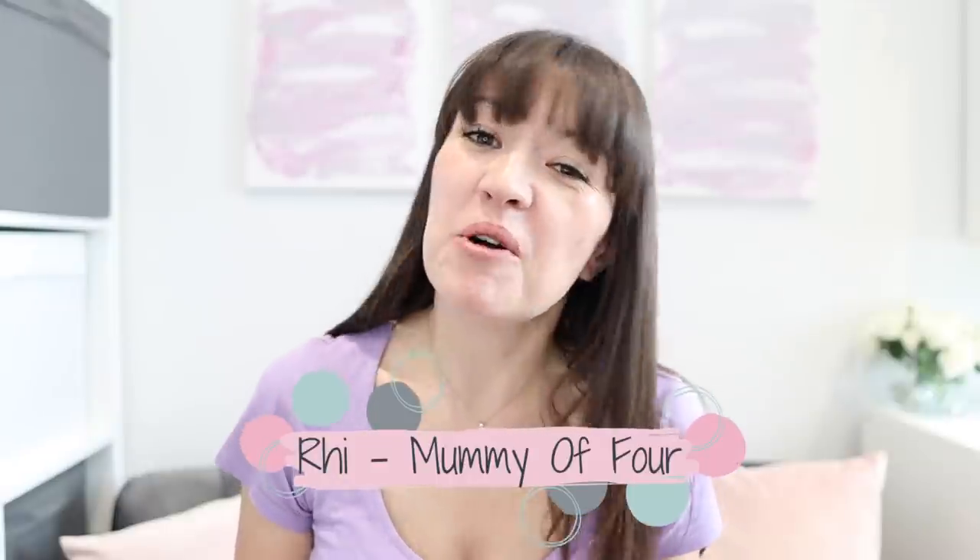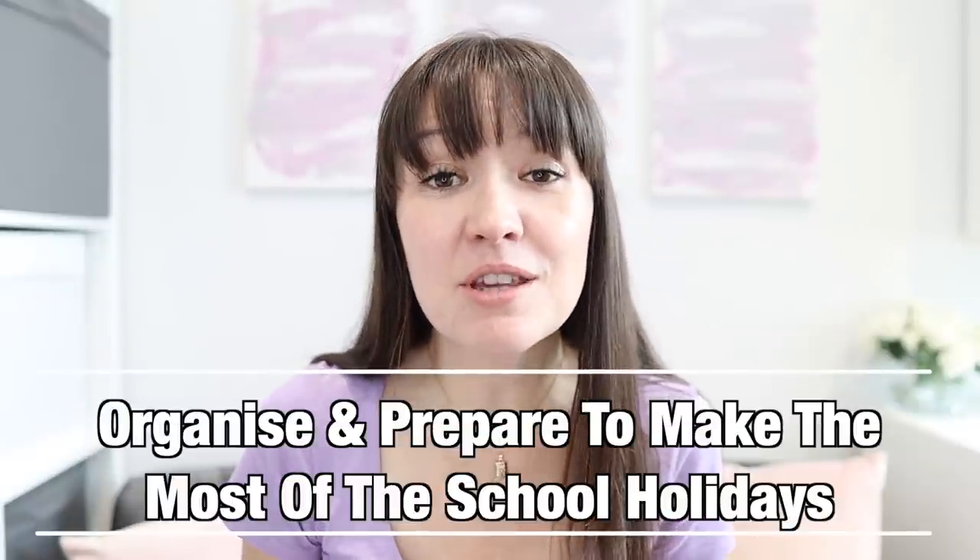Hi, I'm Reeve from mummyoffour.com. Welcome back to my channel. Today I'm sharing my top tips for preparing and getting organised so that you can make the most of the school holidays with your children.